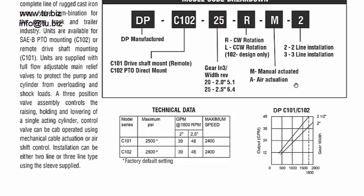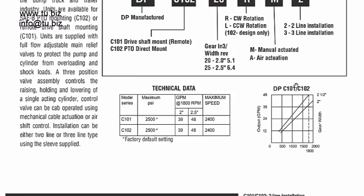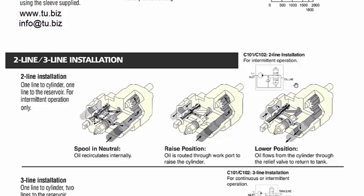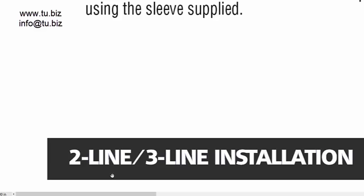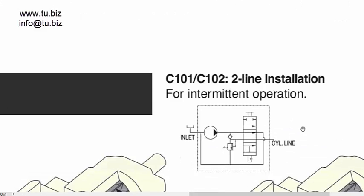The other thing to consider is whether you need a two-line or three-line system. Looking at the schematics here, you can see the difference between the two configurations.